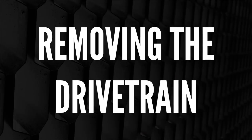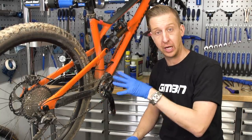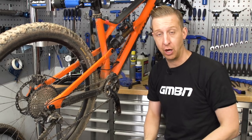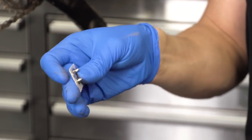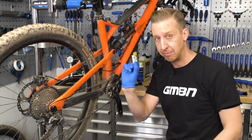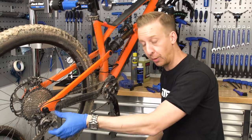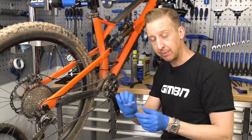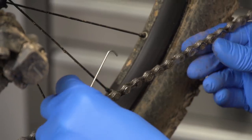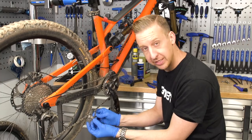First things first, it's time to remove the chain from the bike. This is also beneficial because you can put the chain straight into solvent whilst you're removing the other parts for cleaning. Make sure before you remove the chain, you've got a method of rejoining it safely afterwards — I always recommend using a fresh joining link each time. To make the job easier, turn the clutch off on your bike if it has a Shimano mech, then use a little third helping hand made from a bit of bent spoke, hooked into the chain to give yourself a bit of slack.